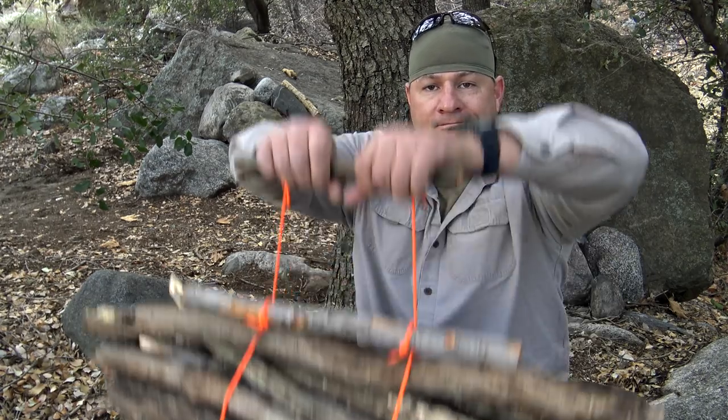Welcome to Corporal's Corner. Today I want to show you how to carry firewood with ease, so stick around.